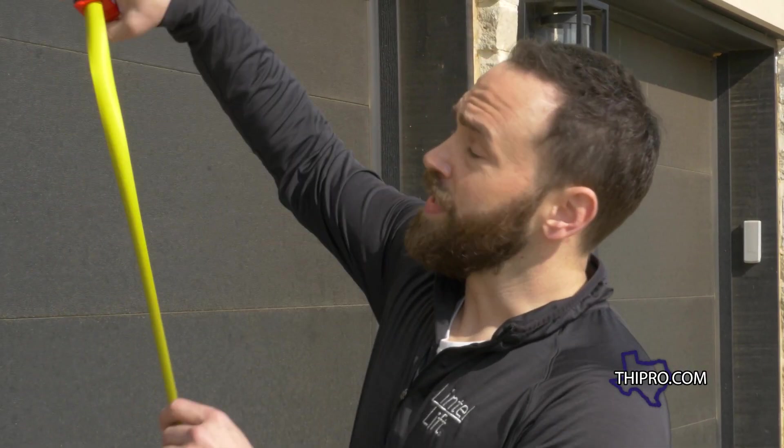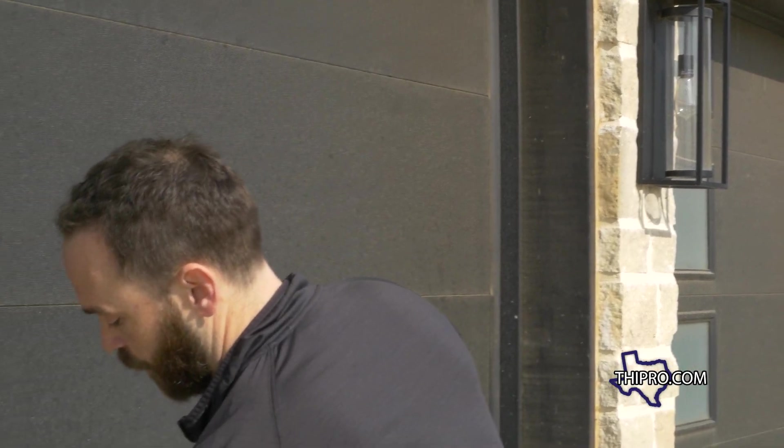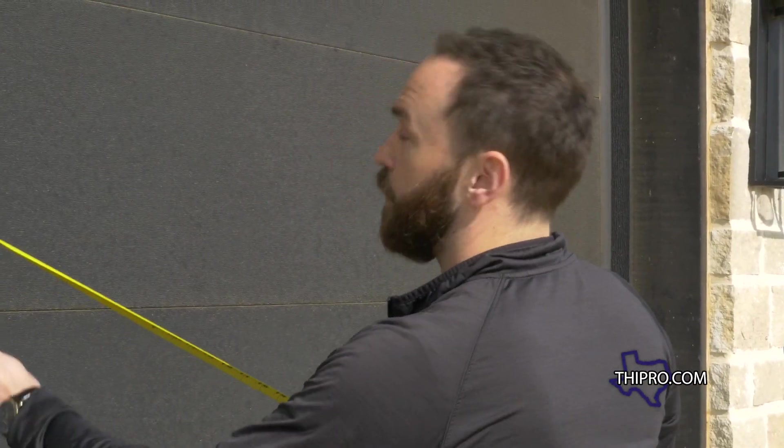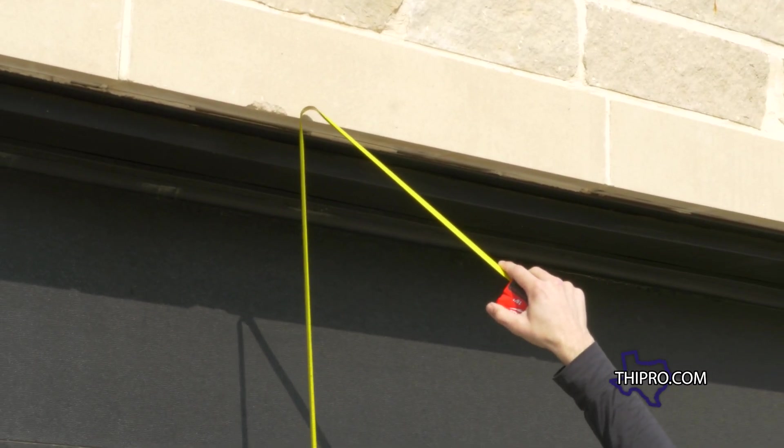Where this is sagging in the middle, we take a measurement from the garage slab to the bottom of the stone. We're looking right at 95 inches in the middle, but on each side we're looking at 96 and a quarter inches. That tells us it's got an inch and a quarter sag. When it's bearing down in the middle, it's pushing up on the sides — that's where you get the cracking that comes up on each corner.